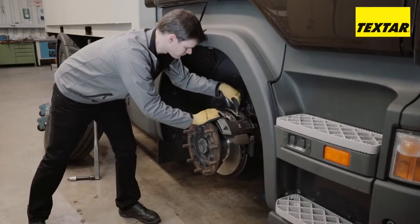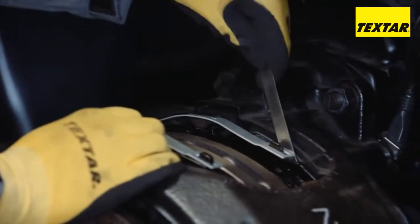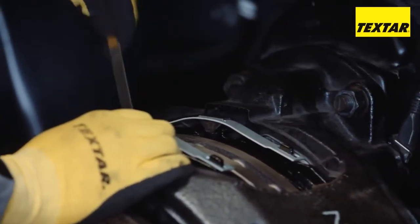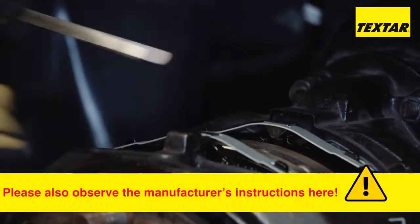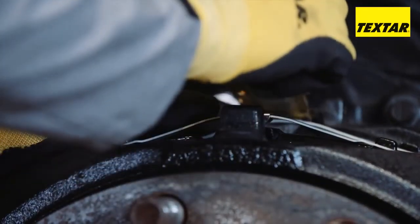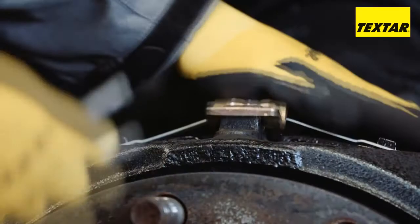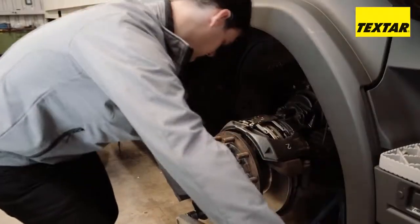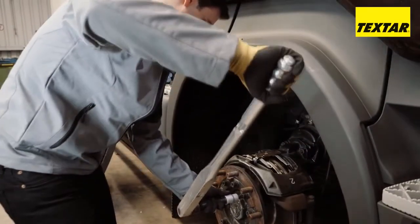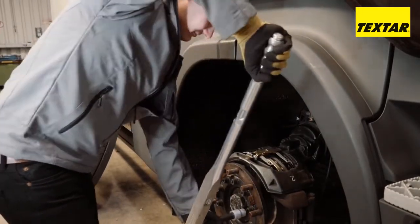To adjust the clearance, turn the adjuster until the pad is free of pressure. Then turn back one or two clicks and check the clearance with a gauge. Apply compressed air to the brake caliper and then tighten the wheel bearing bolts crosswise with the torque specified by the manufacturer.